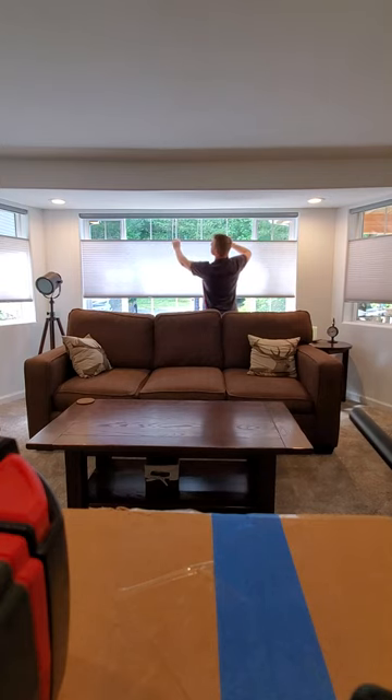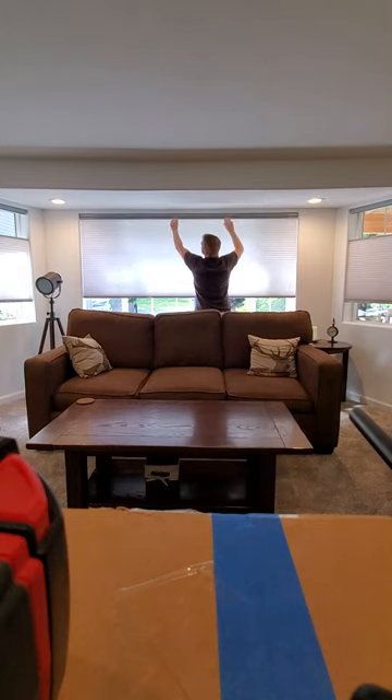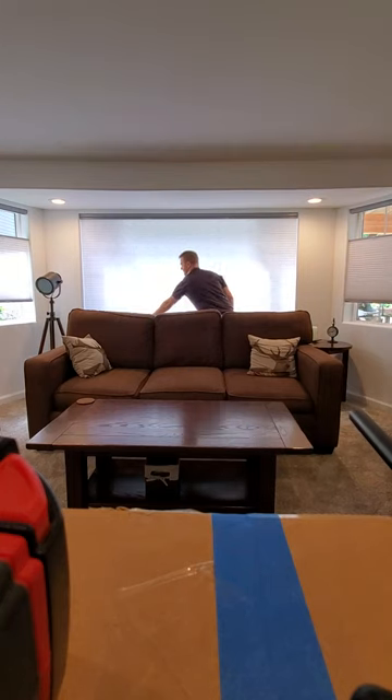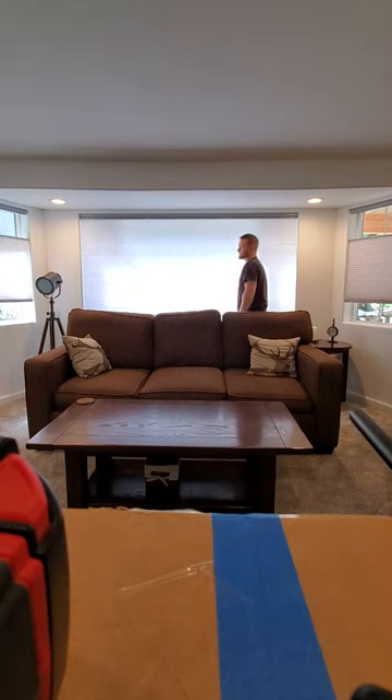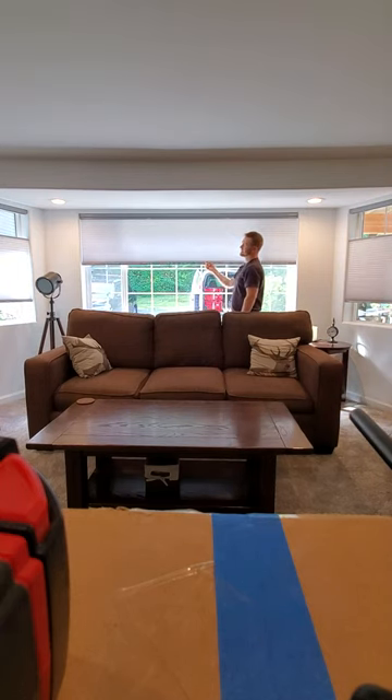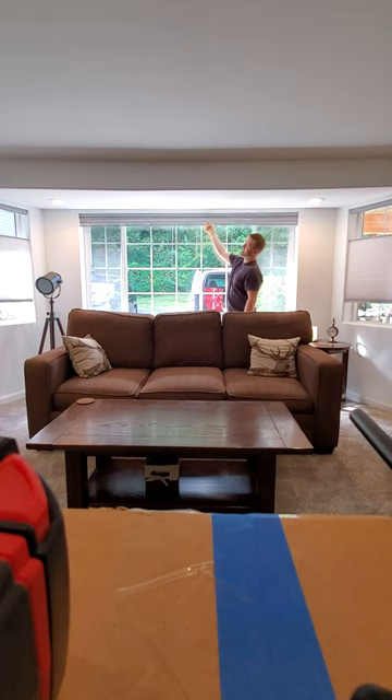As far as bringing the shade up and down, very easy, very lightweight. I have one of these at home, exact same size as this one, just a little bit longer. The shade is just so beautifully designed and engineered. It just flows right up — I can do it with one finger all day long.